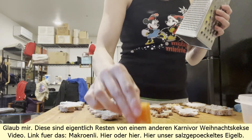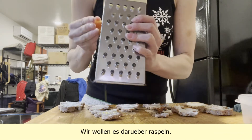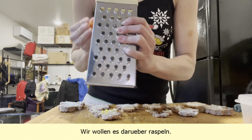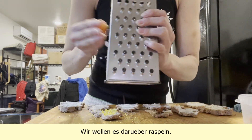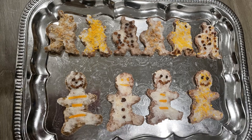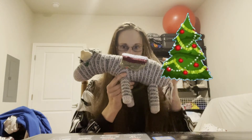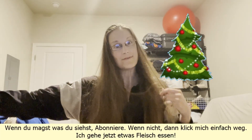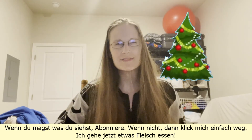And here, our salt-cured egg yolk — we want to grate it over the cookies. If you like what you see, subscribe. If not, just click away. I'm gonna have some meat now.